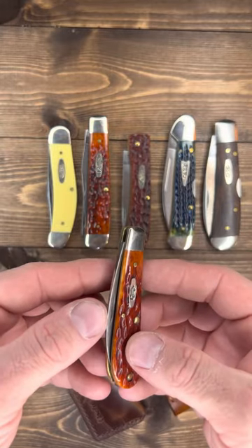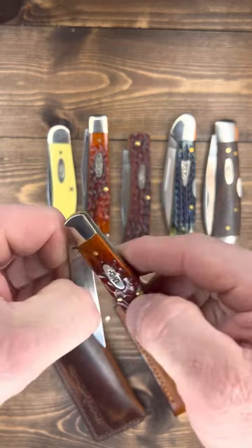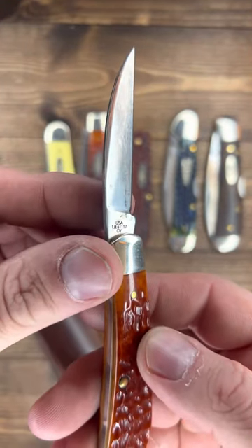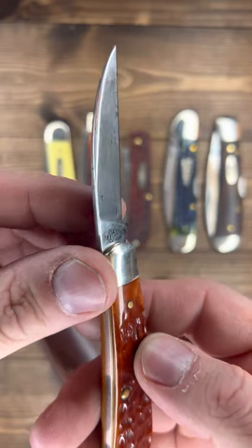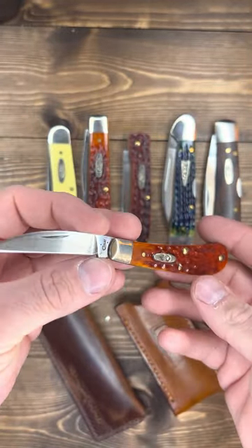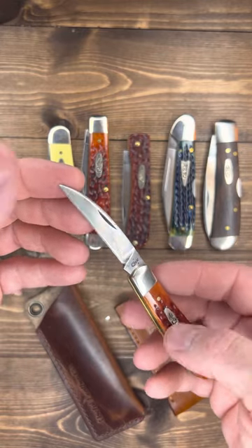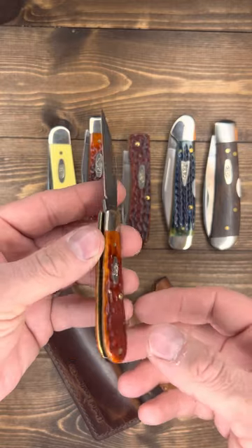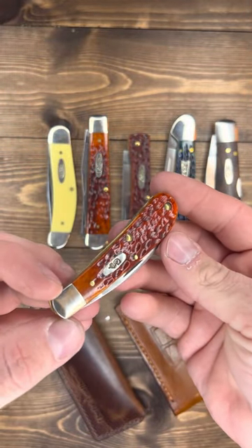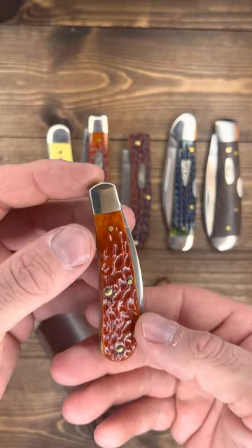I'll start with this one because this is my oldest Case knife. It's definitely not my first one, but this is a Case Swayback Gent and it's a Tony Bose Case pocket knife with a Wharncliffe blade. It says right there USA TB 611 17 CV — that CV stands for Chrome Vanadium. I love the Chrome Vanadium. I want you to look at the jigging on this — this thing is stinking beautiful. The colors right up here as it comes off the jigging, that is just gorgeous, and the other side is just as gorgeous.